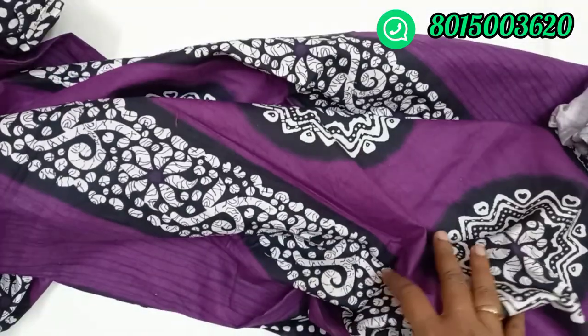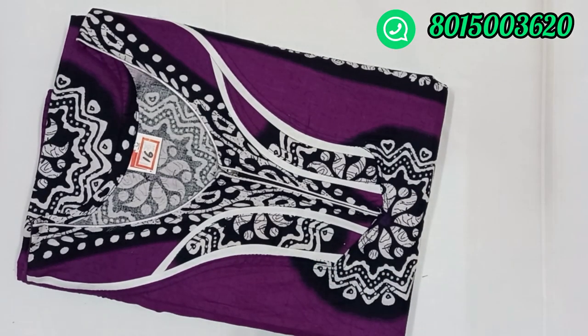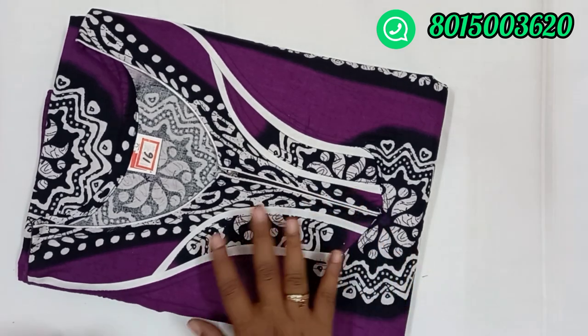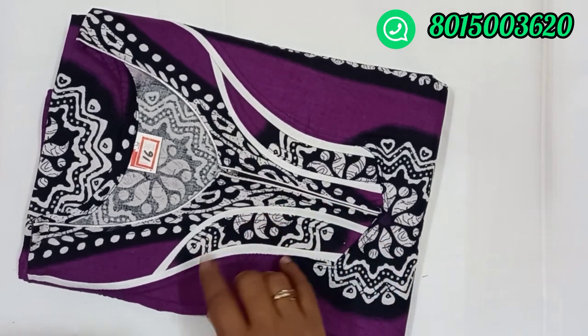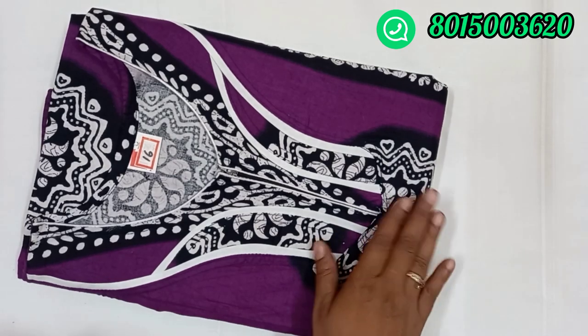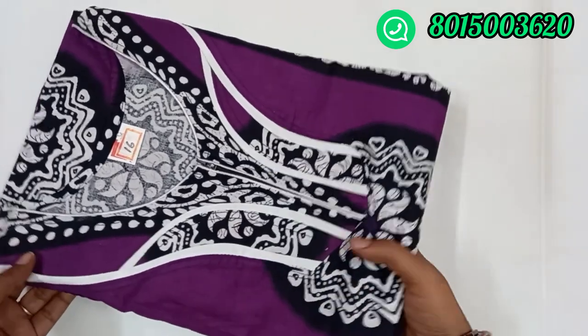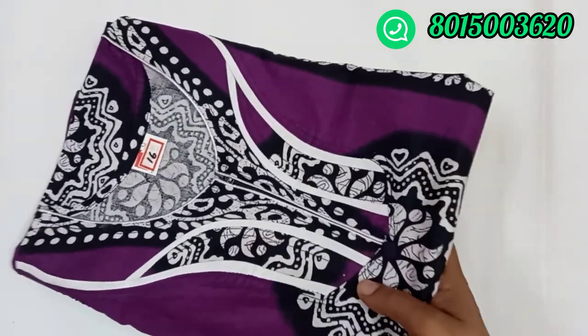Number 16, the price is $2.70. For single and double orders, you have extra shipping. For three and above three in Tamilnadu, free shipping. Outside that, you have extra charges.